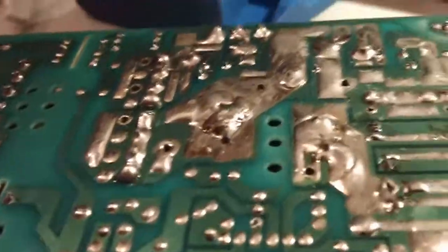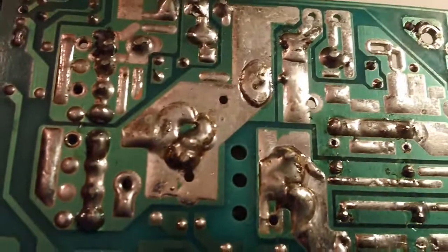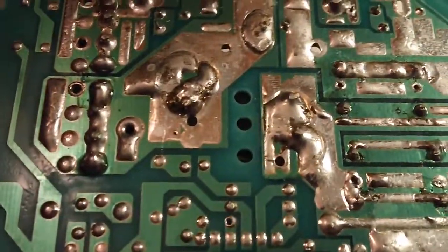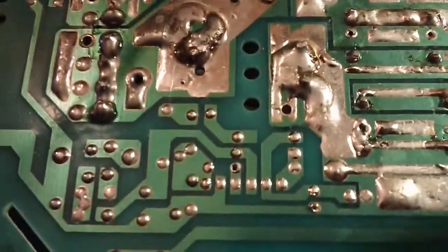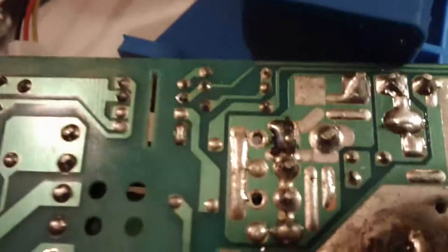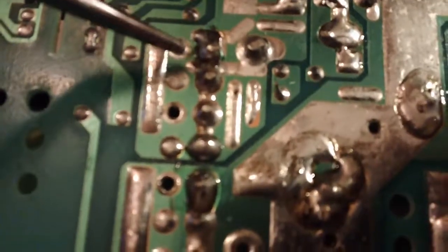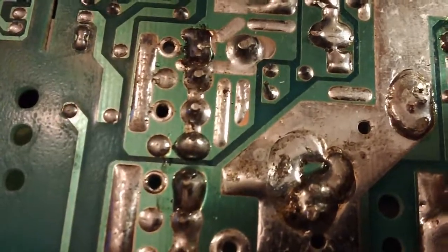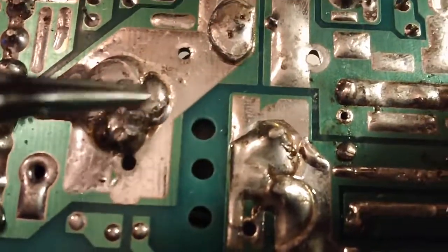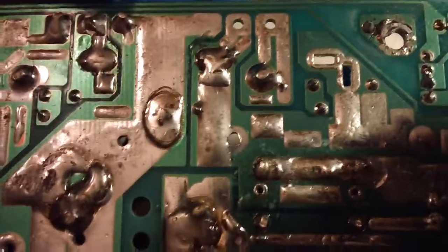Another thing to always look at is the solder job — and the solder on this is atrocious. I have never seen so much solder. There's also been a lot of hand touch-up work done after the fact. You can tell because there's charred resin in the joints, which doesn't happen during flow soldering — it happens when somebody touches up a joint and does a really poor job of it. They likely touched up several joints and just used way too much solder.